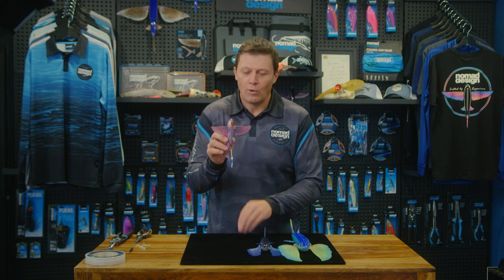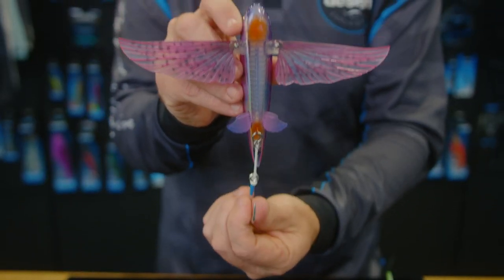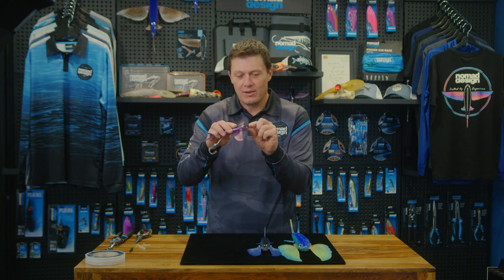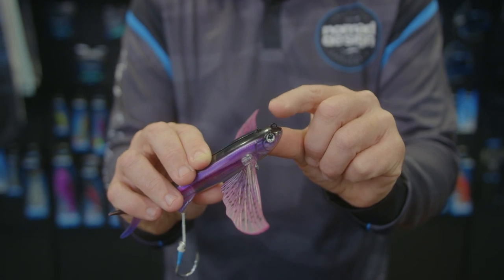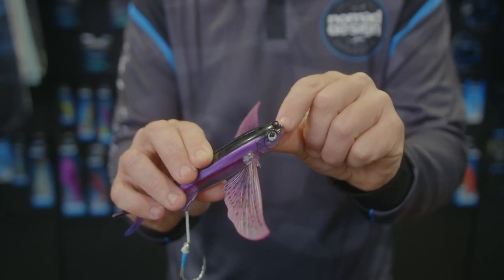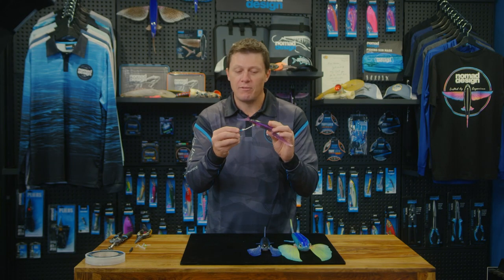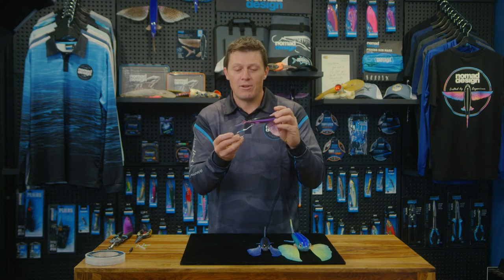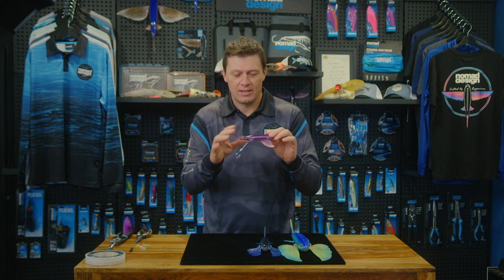I'll use the 140 to show you the rigging method. I've attached a swinging assist onto the back of the lure. On the front, the very front eyelet on top of the head is a metal plate fixed into the body, and there's a corresponding metal plate under the tail. You can effectively attach whatever you want there — a free swinging assist, a single, a treble — connect to the head, cast, and you're good to go.